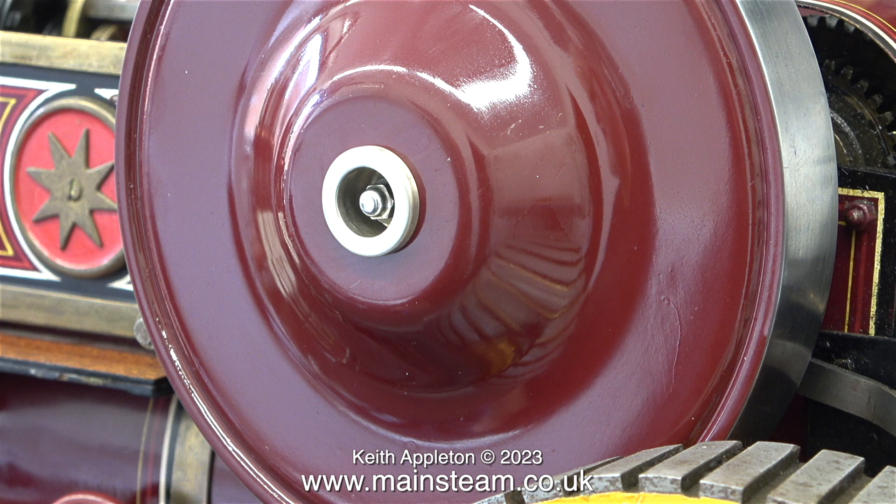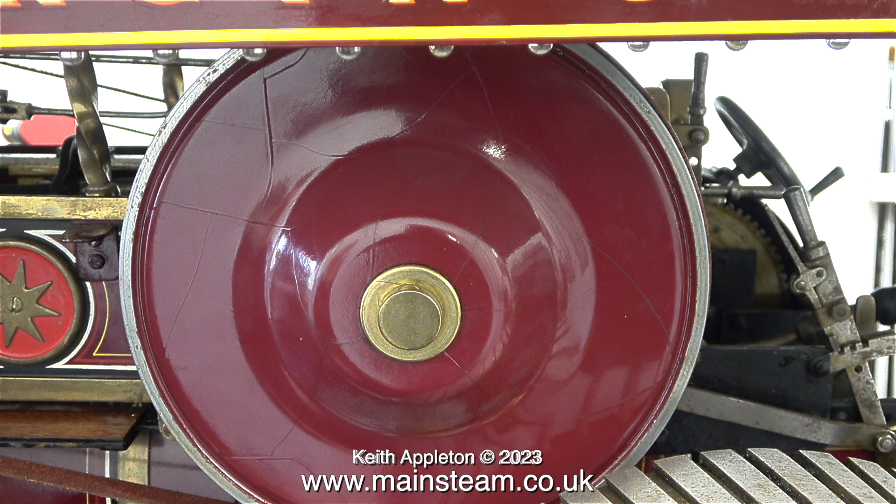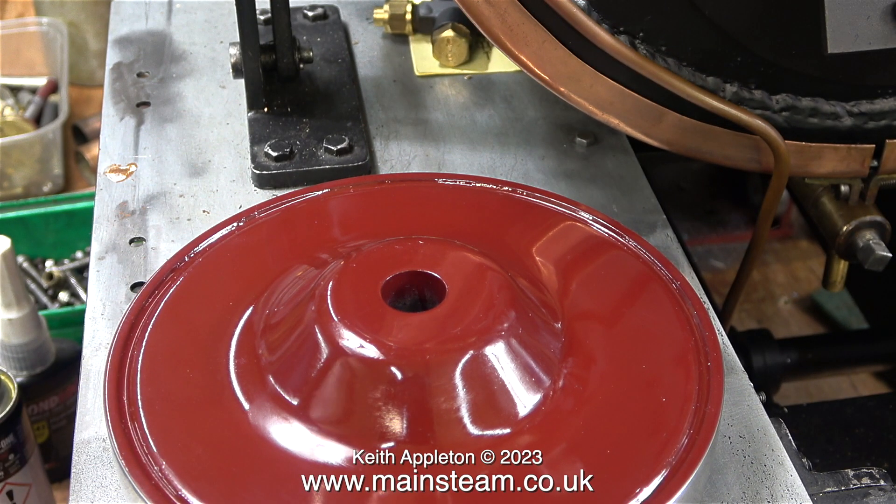Here's a shot of the flywheel with the new fitting in place, and here is a flashback to what the flywheel was like before I removed it from the engine. Not only was the paint quite awful, I thought that the centre boss was a bit too wide. Here's the flywheel looking quite resplendent with its new coat of paint.